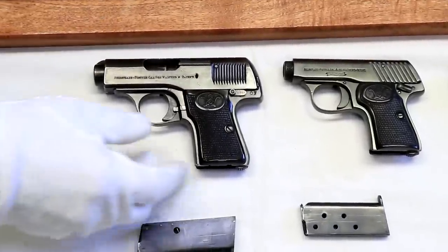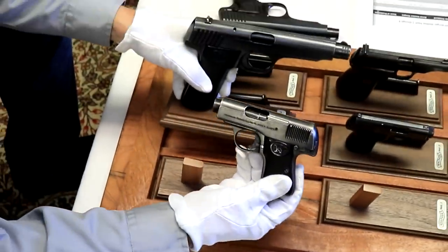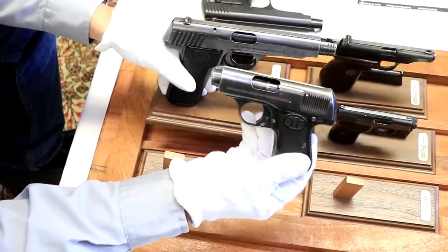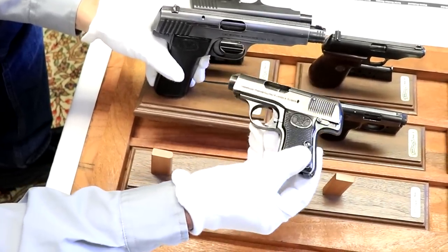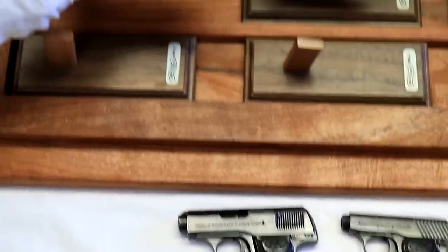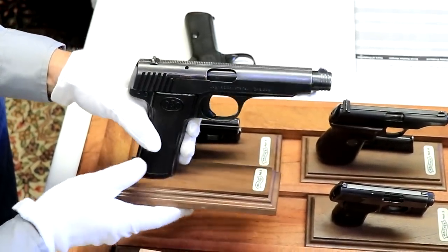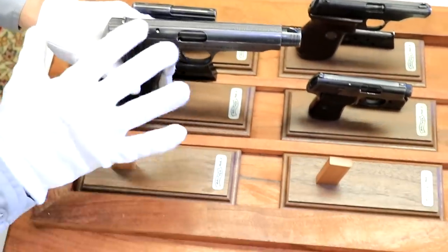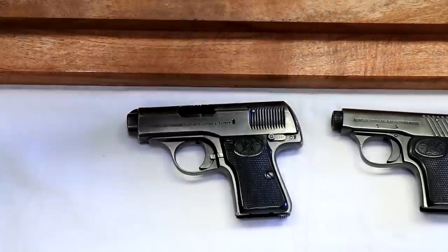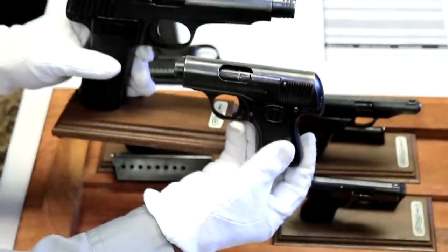Between the Model 6 and the Model 3, we're well over $15,000. Because of the scarcity of the Model 3, these can easily go for about $5,000. And the Model 6s, I've seen them go $15,000 to $18,000. So just between these two guns we could already be up into $20,000 for this assembly — most of the money is right here with these two guns.